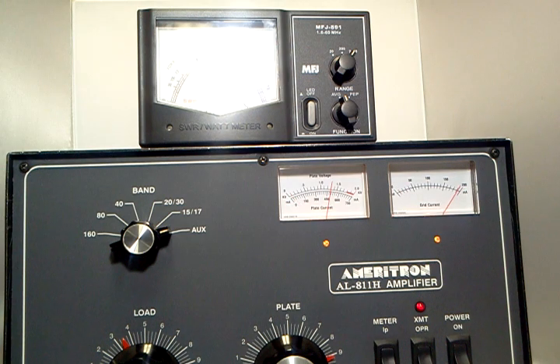You might be able to get a little more if we go up to 40 watts drive, but actually that's pretty much it — about 650 watts on 10 meters. If it passes the 10-meter test, that means it's good on the other bands, although I have tested it on the other bands and they all work.